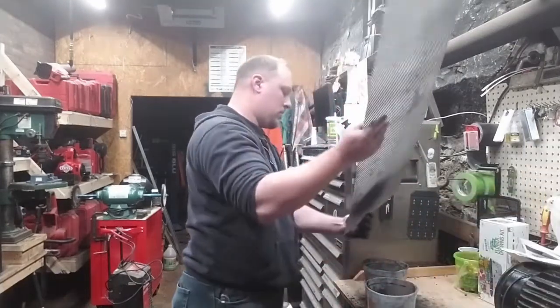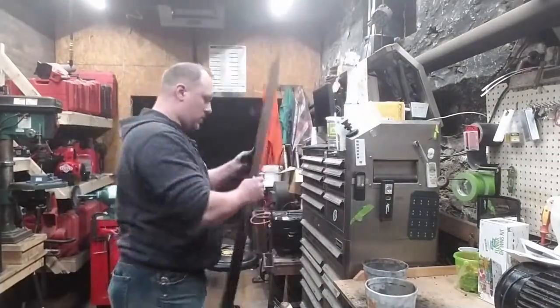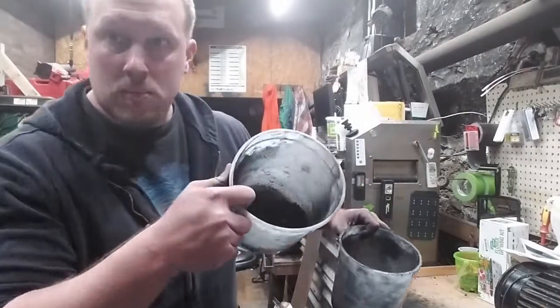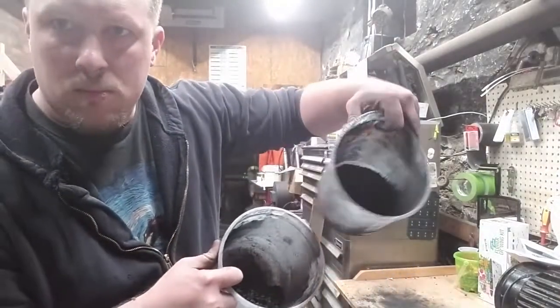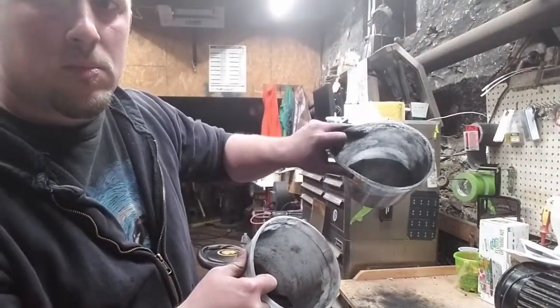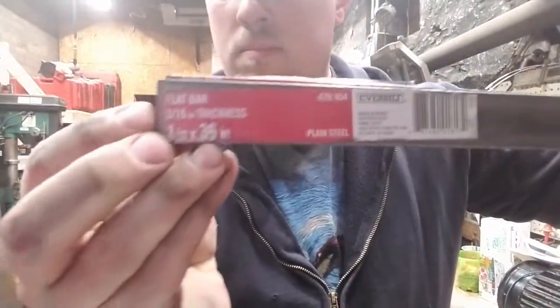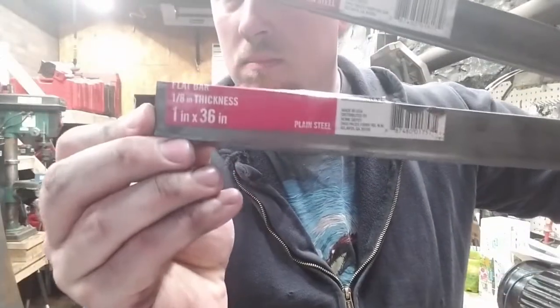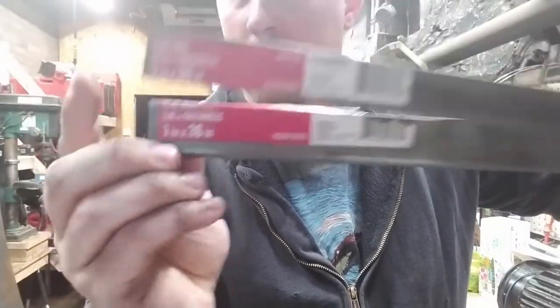Now you can see here I'm just grinding and sifting the charcoal. Cementation was done with what they called cement powder or cementation powder, and that was more than just charcoal, but I wanted to demonstrate that we could do this with plain ordinary charcoal.